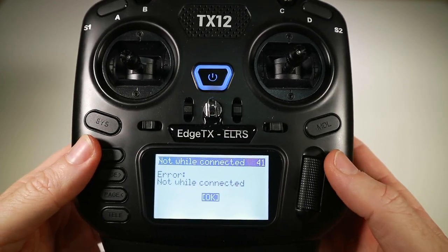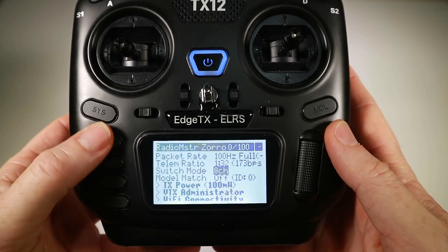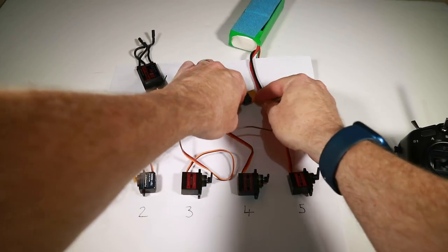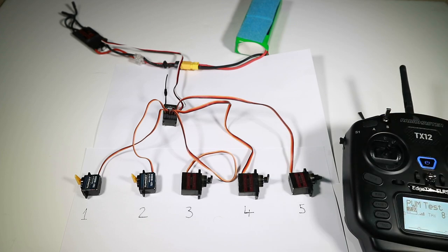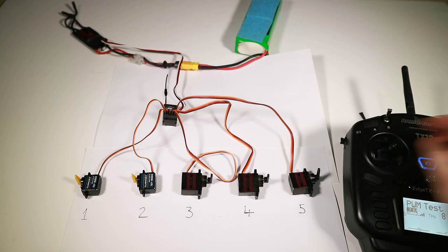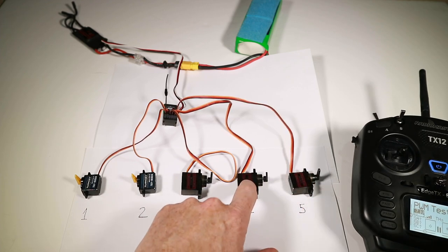So let's try this out — I've now disconnected and plugged back in. Let's check: channels one, two, three, four all working. Now the big test — channel six — really smooth! Let's put channel six on the same input as channel four to see how smooth that comparison is. I just did a quick update to put both on the same stick, and yeah, that is pretty smooth.